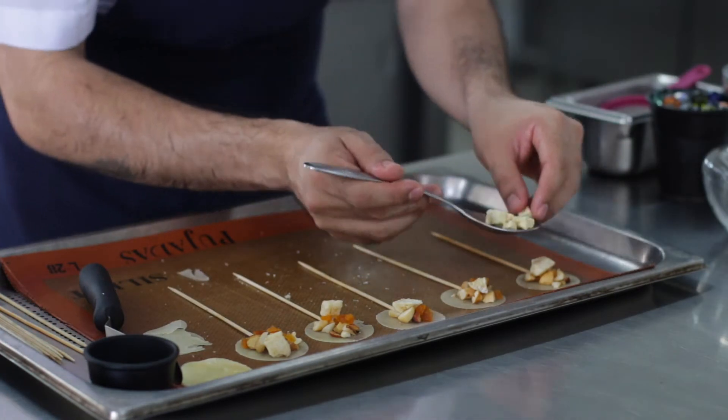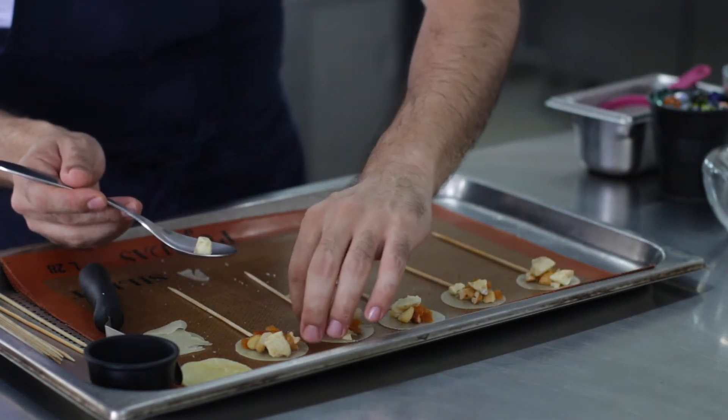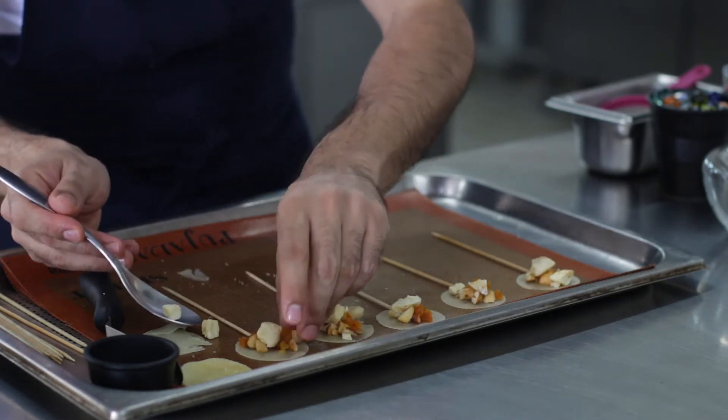This is great for a cocktail, for a small reunion. And you can mix with your favorite wine as well.